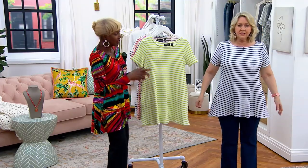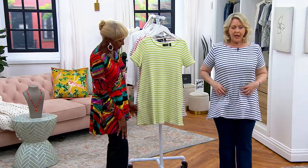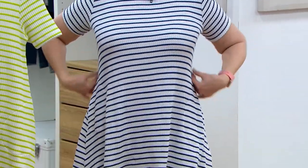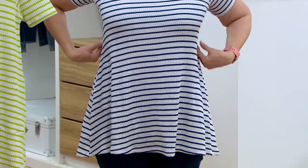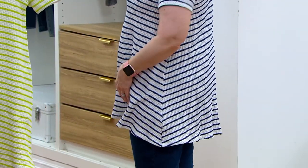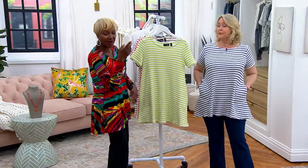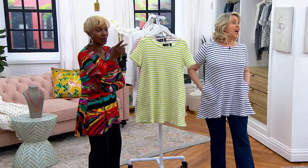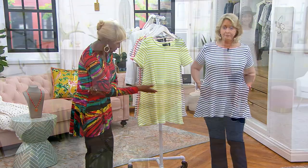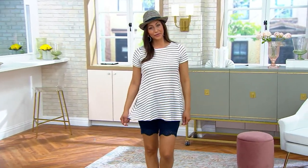I'm wearing the medium and it's just really cute — you don't lose the shape right here, which is nice. You've got the coverage and the high-low hem, which is fabulous. Deanna has it on with our shorts, which looks amazing, and those shorts are coming up. You can also wear it with denim jeans.